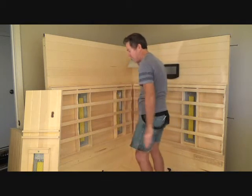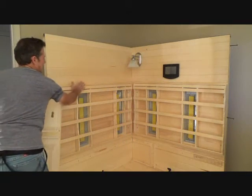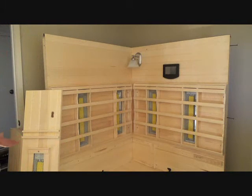I thought we were gonna have to take the back panels off and do all kinds of stuff. So far, what have we used? One Allen wrench — and that's all we've used so far. That's pretty cool.